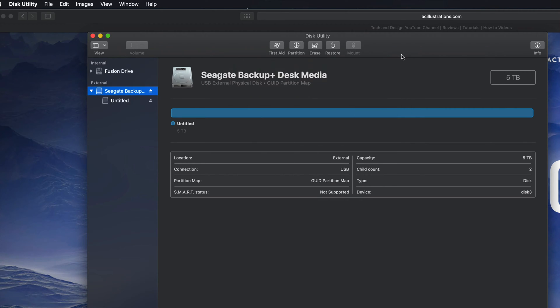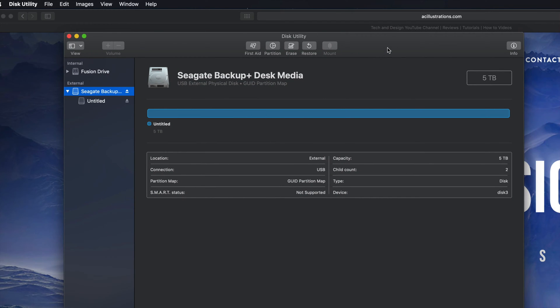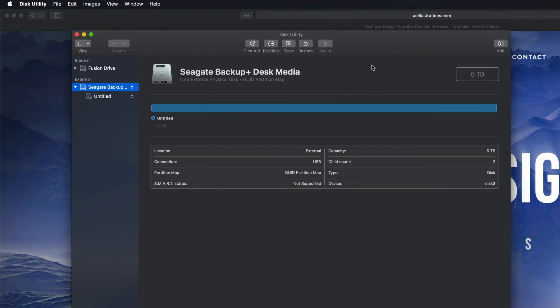If that's all you're looking for, that's it — you can just drag and drop stuff into your external hard drive and you're set. However, most of you want this to be a backup of your Mac, so we have to take it one step further. We can still make it compatible with Mac and PC, but if you're going to use Time Machine to back up your entire computer, it's best to format it in a slightly different way.